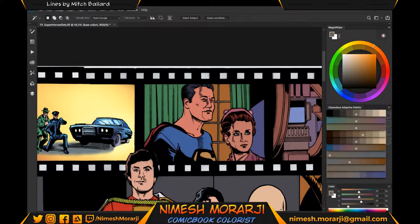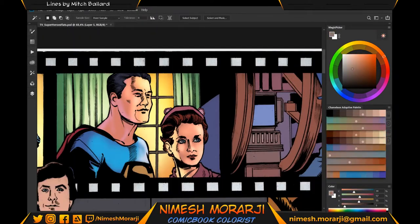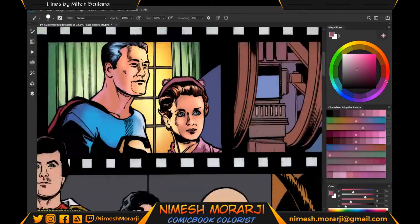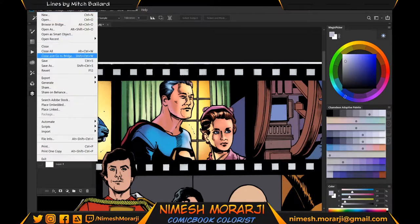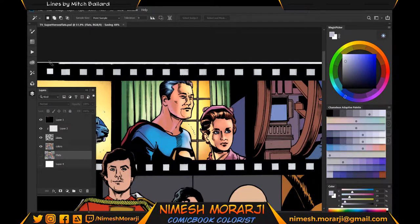Now we have the base colors all figured out, let's color the frame. At this point I realized I had merged my color layer with my flat layer, so I couldn't select my background from the flats — everything was impossible to select because I'd already colored it. So now I have to do it manually.